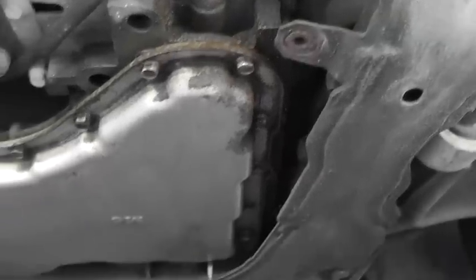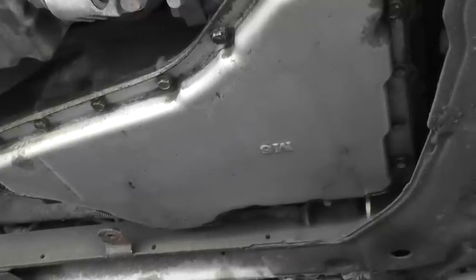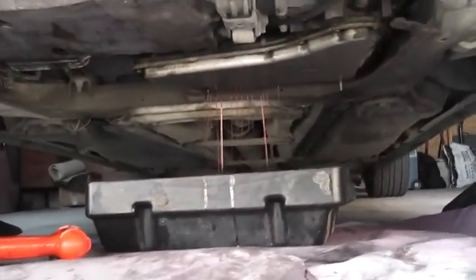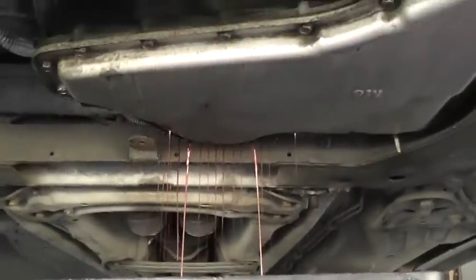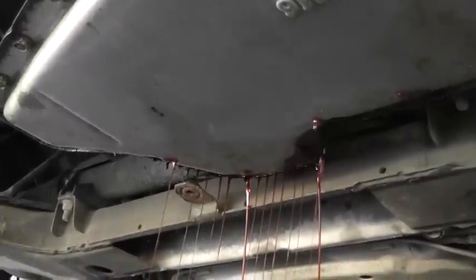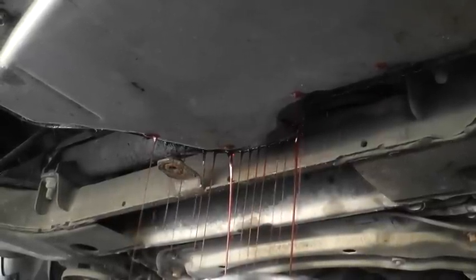I wiped it about two weeks ago and it does leak slowly. What we're going to do is partially loosen the bolts and let the fluid run down into the oil pan. I put a pan under and loosened the bolts around the perimeter and behind. You can see it's leaking on one side — approximately four or five liters will drain out. We'll let it drain completely, then measure how much came out and put that amount back in when we install the new gasket and filter.